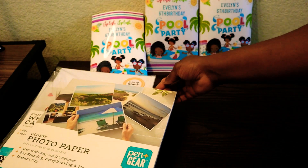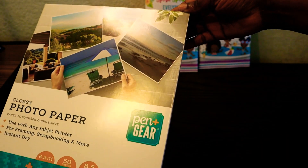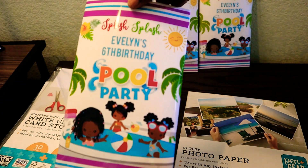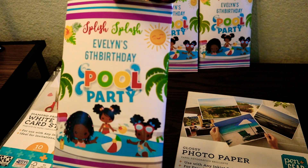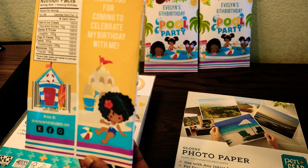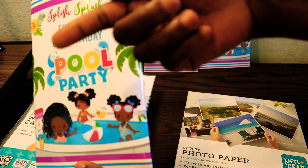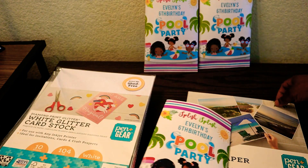My next option is this glossy photo paper from Pen and Gear. You can find this over at Walmart and I really like this paper. It's great quality and it's very affordable. If you have an issue with the ink coming off of this type of paper also, you're going to have to go into your printer settings and adjust your printer for the type of paper that you're using. This usually solves the problem.